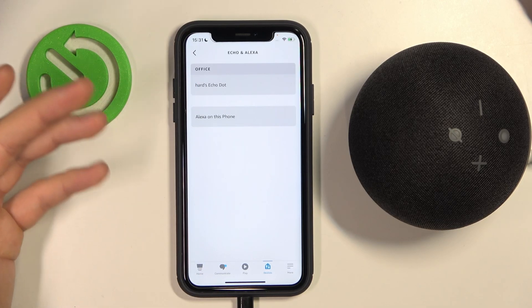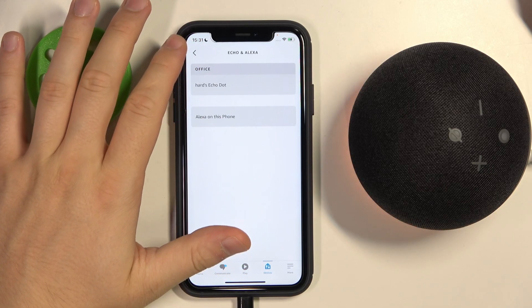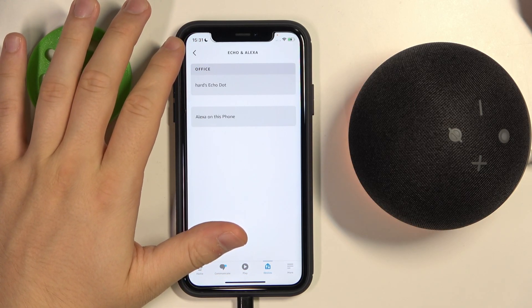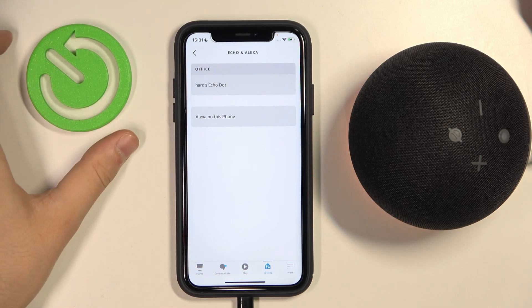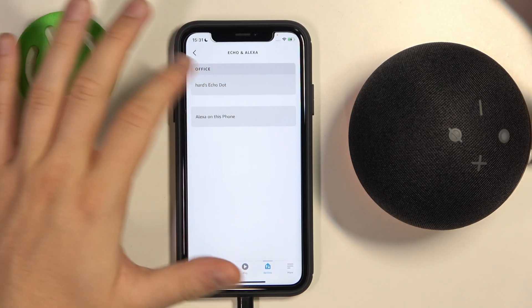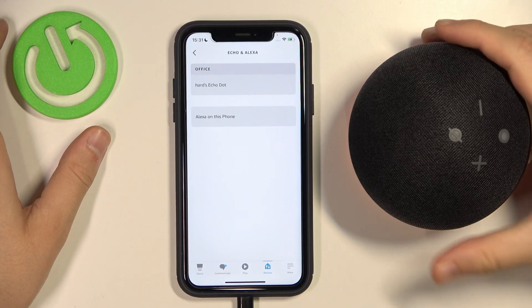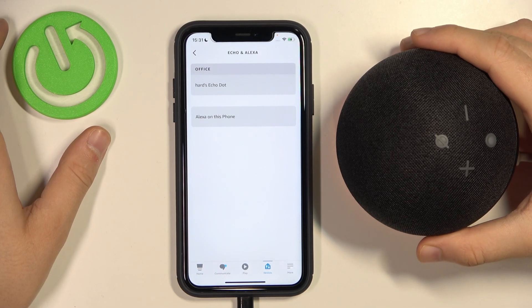As you can see, it appears still right here, but after a few moments it's removing your smart home devices and resetting your device. This will take about a minute. I'll let you know when it's done. And as you can see, after a few moments it will disappear from our account and application, and also this feature allows us to reset our speaker.